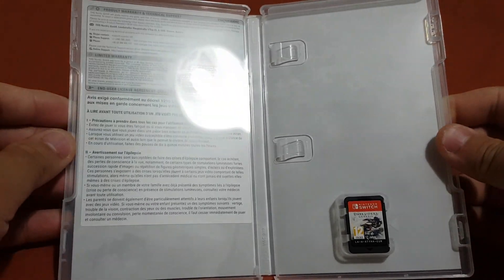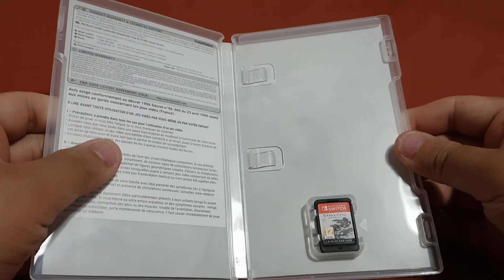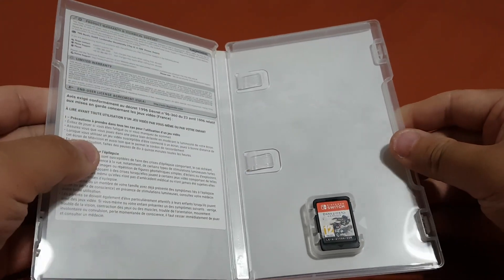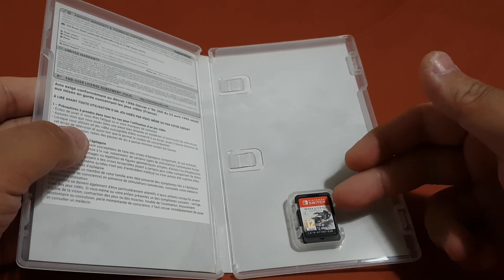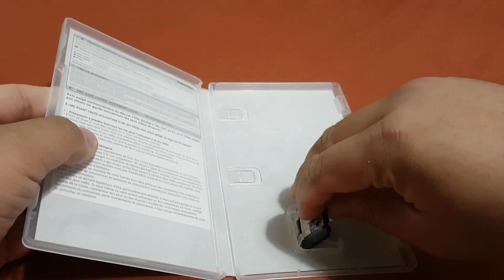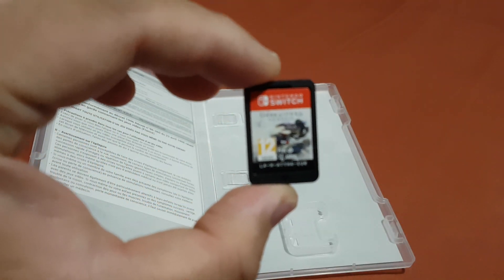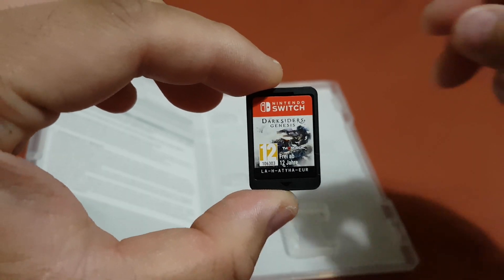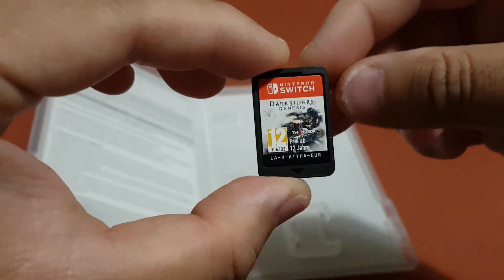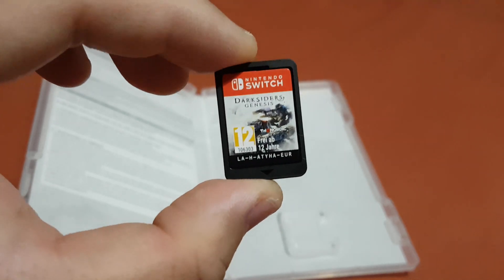As you can see over here, there is nothing like a guide inside the box — there's only the game cartridge inside the box. Now let's take that game cartridge out of the box. Over here you can see this is the game cartridge for Darksiders Genesis.